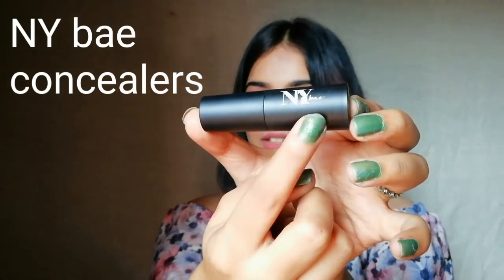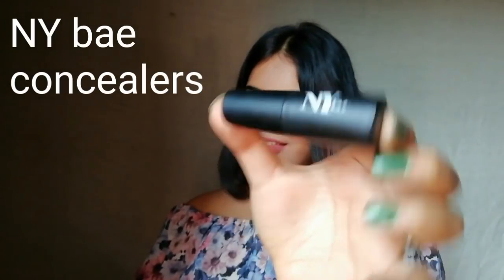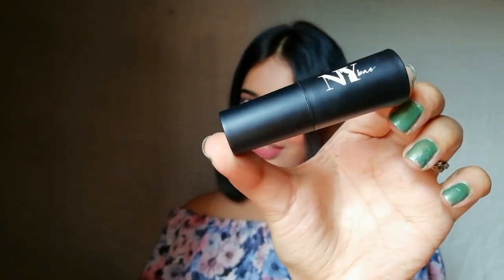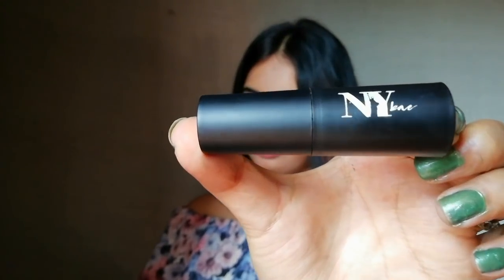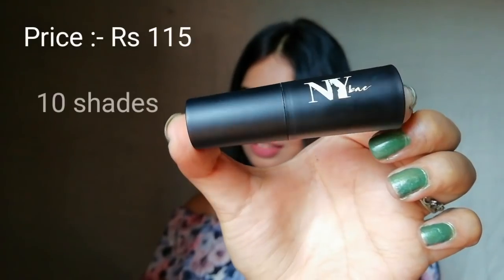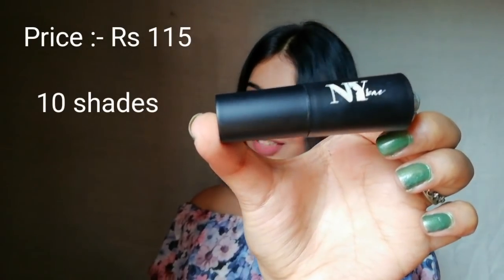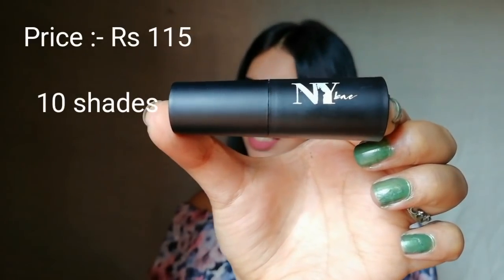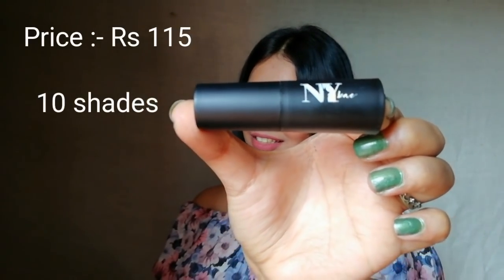It comes in a bullet sort of packaging with a matte black body. The company name, NY Bay, is written on it. It is a cream contouring stick. This contouring stick costs Rs. 115 each. The best part is it has 10 different shades for every skin type.